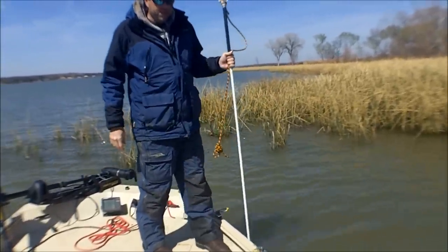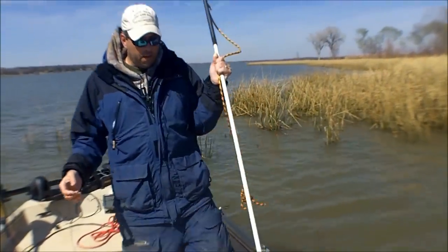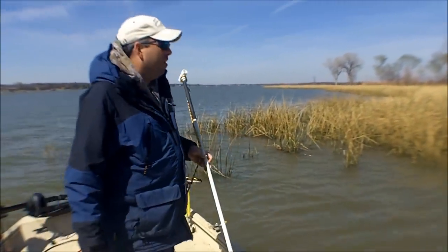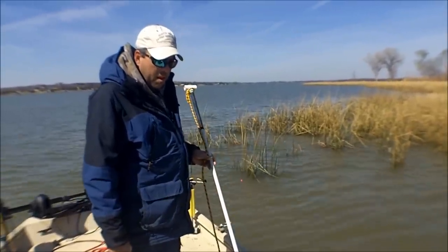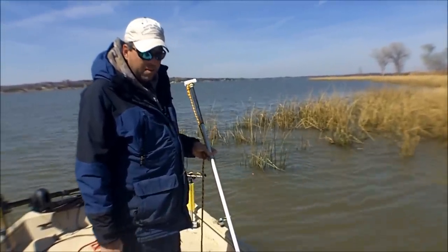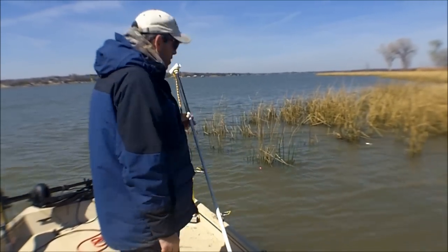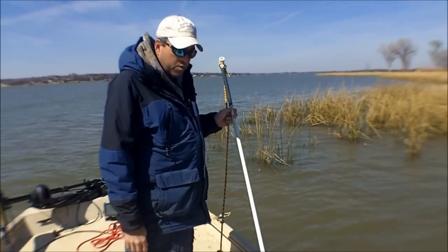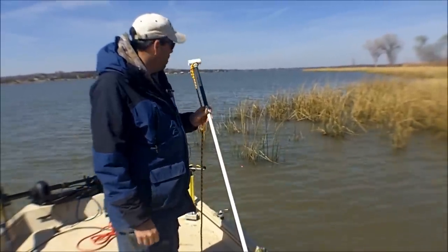Hey, this is Chad Ferguson, LearnToCatchCatfish.com. I'm going to show you today a shallow water anchor that I built. There are a number of different companies that manufacture these. I've always wanted some. I've been using PVC pipes and rebar and fence posts and a number of other things over the years, and I never was real happy with them. So I decided I was going to hunt down some materials to build these on my own.